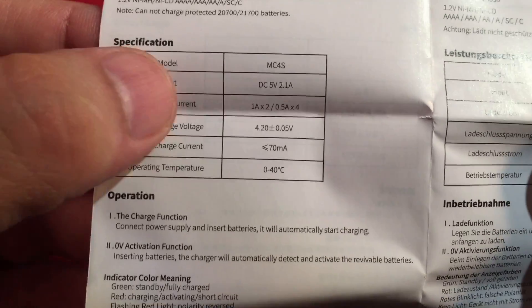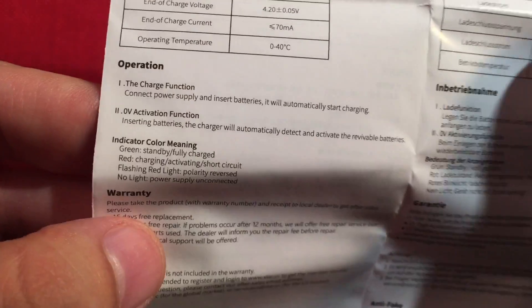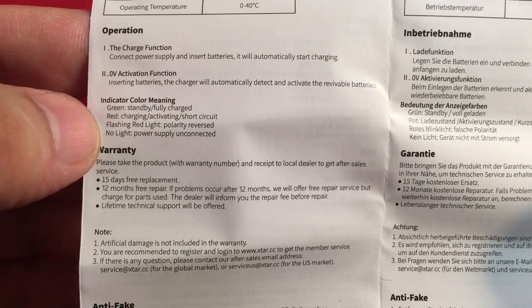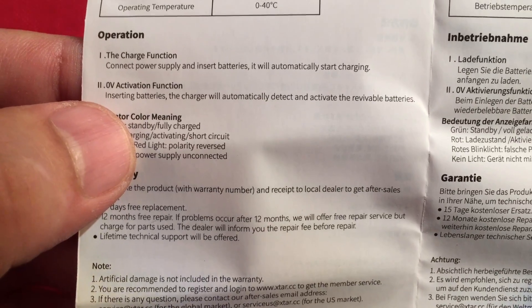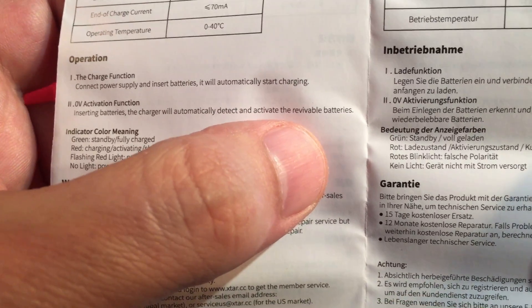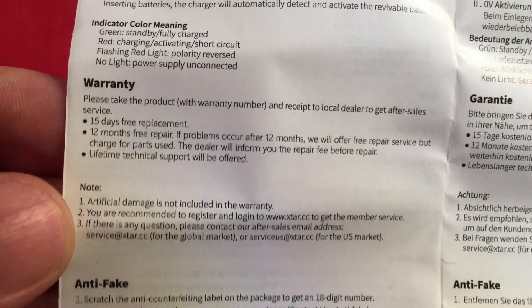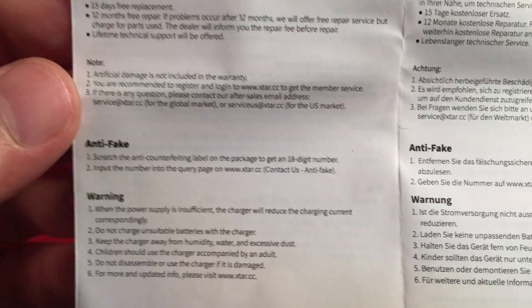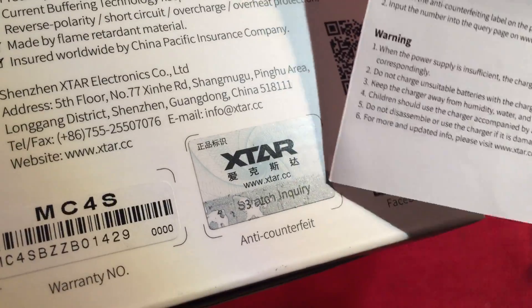Here are our charge slots, and we'll talk about the constant current it uses. Here's the end-of-charge voltage for lithium. It's a smart charger, so you can independently charge nickel metal hydride and lithium at the same time, which is really good. Zero-volt activation function — it can revive dead or over-discharged batteries. And there's a color-meaning guide we'll talk about. There's also an anti-fake feature — on the back of the box is a scratch-off code you can call in to verify your unit is genuine.